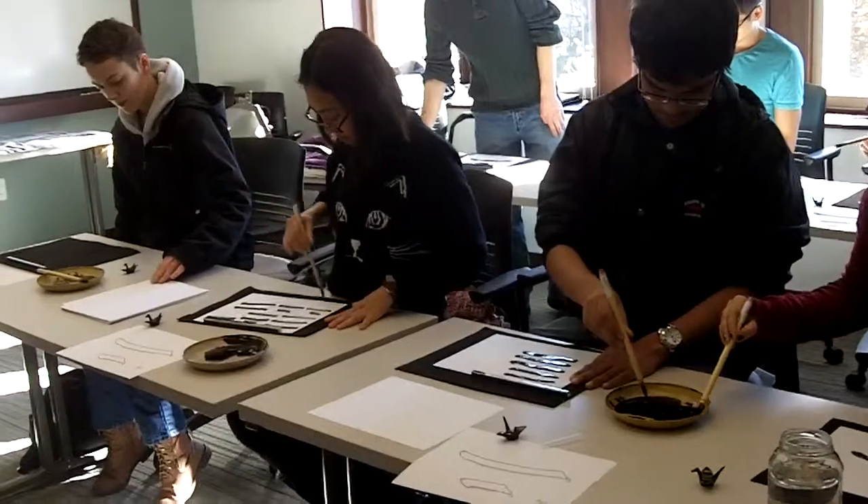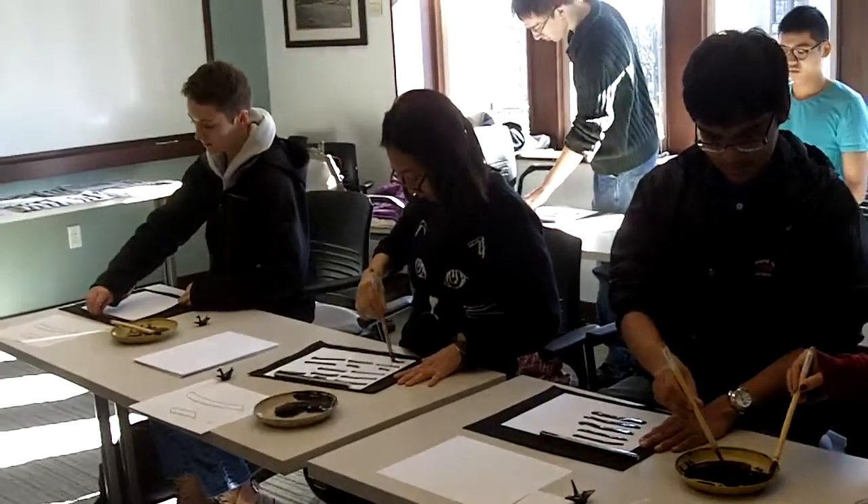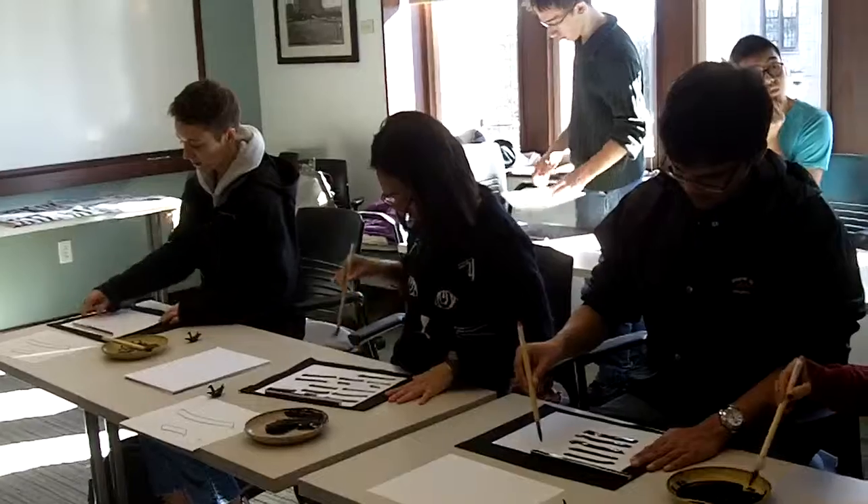Stroke order also, everyone, don't forget. The top line — the short line is first, and then the long one.